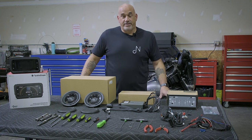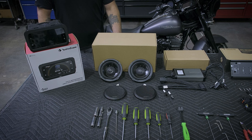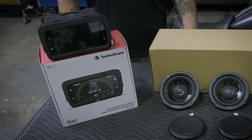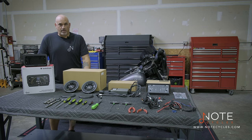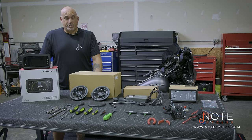Before we begin with the disassembly of our bike, let's go over what we're going to install today. First is Rockford Fosgate's newest addition to their Harley-Davidson lineup, the PMX HD14. It is a true drop-in radio with Apple CarPlay, USB, and three RCA pre-outs for your amplifier.